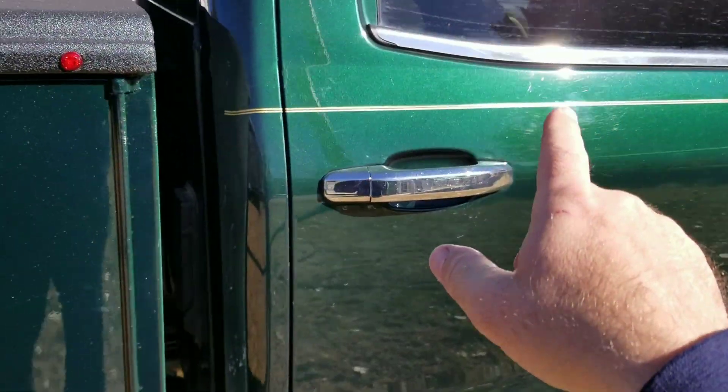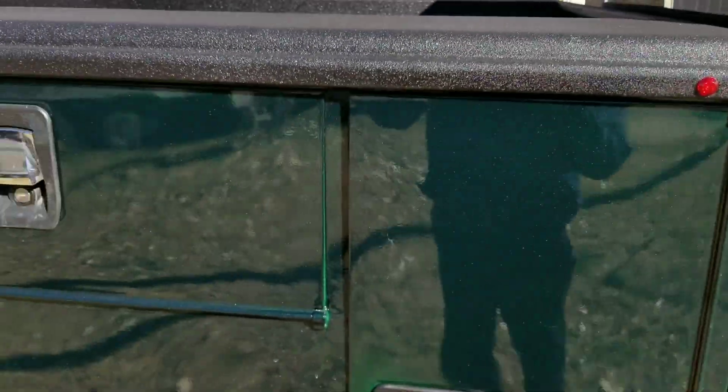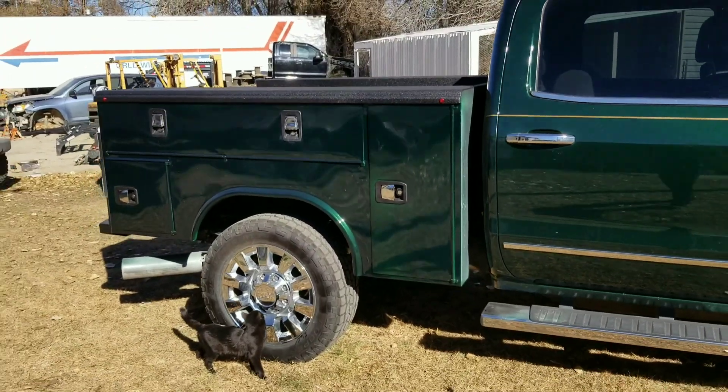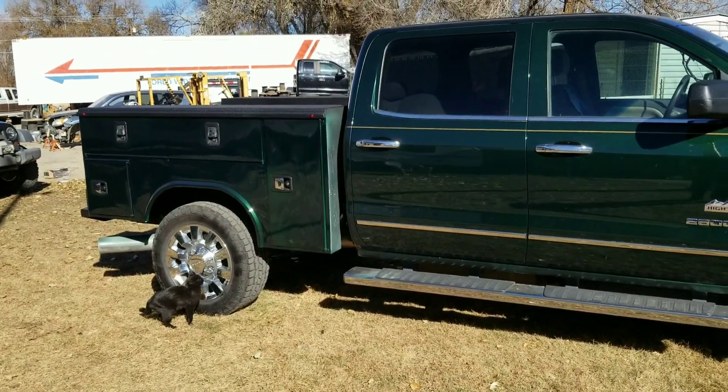I'm still going to bring this pinstriping — I ended up re-pinstriping this. I'm going to bring the pinstriping down onto the service bed. Like I said, everything needs buff and cut, and I need the overspray cleaned up a little bit.